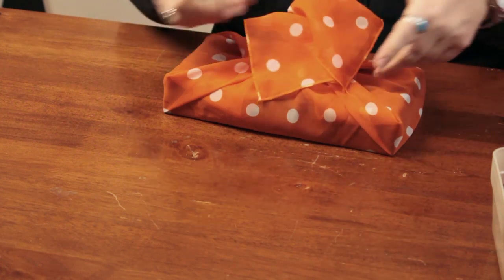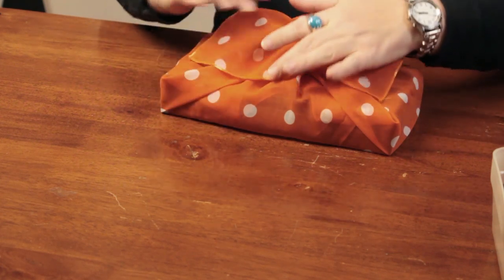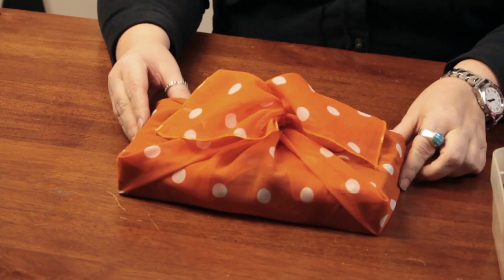And then you can tuck in any parts that are sticking out. You can kind of play around with this a little bit to make it look more decorative. And there you have a quick and easy way to wrap a box — a truffle box or any kind of box really — in fabric. Now the wrapping can be a gift as well. My name is Linda Hutchinson. Thank you so much for joining me. Bye-bye.